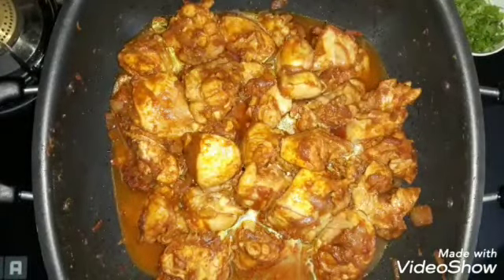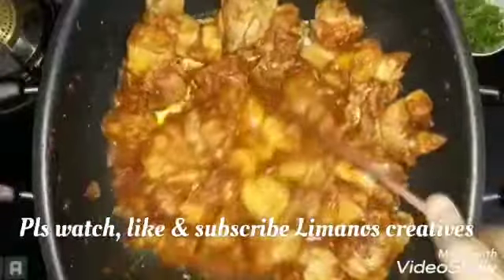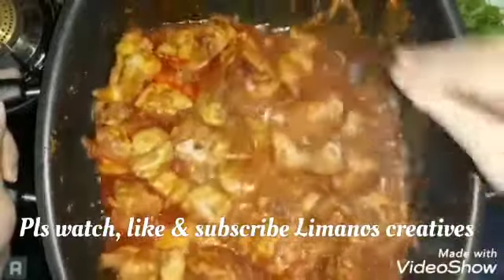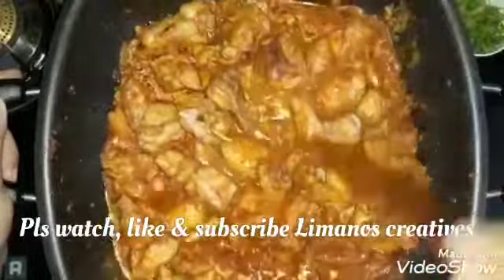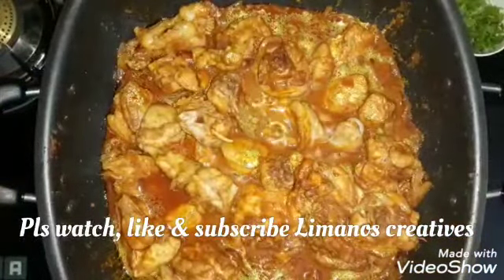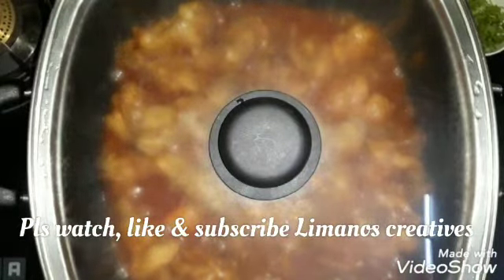We will add a little cup of water — about 150ml. We will bring it to a boil. Now we will cook on a little flame. It is now boiling. The chicken is cooked. I will roast it. I will show the chicken when it is cooked.